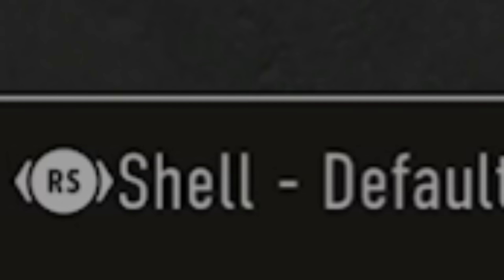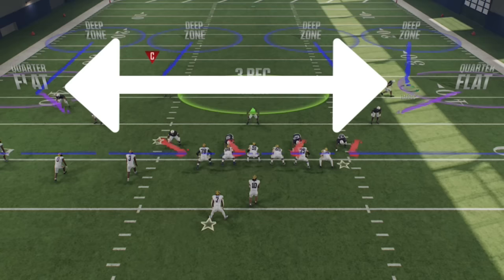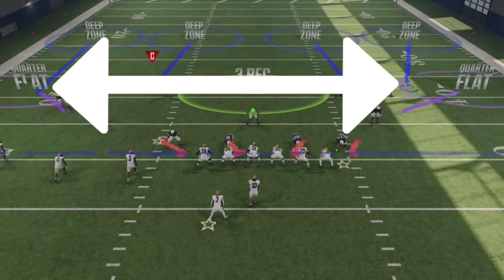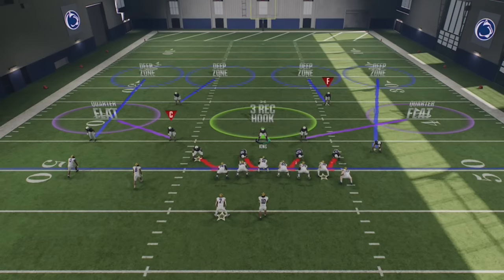To bring safeties closer to the line of scrimmage, come out in a cover zero coverage shell and they'll start 10 yards off the ball rather than the traditional 15. If you're running a cover three or cover four zone where cornerbacks are typically about eight yards off the line of scrimmage and you feel they're too far away, you can move them closer by coming out in a cover two zone in your coverage shells — they'll be five yards off the line of scrimmage, allowing them to play down and get into passing lanes much faster.